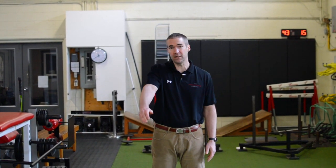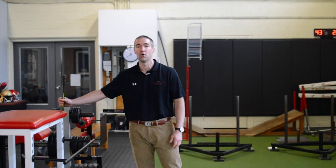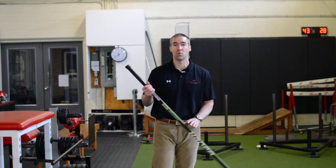Oftentimes after a significant shoulder injury, whether it be a full thickness cuff tear or something similar, there is a complete lack of range of motion or at least extremely limited range. It becomes painful to move your arm because the muscles that move it are the ones that are injured. Today we're going to show you three exercises or paths to regain range of motion of your shoulder when it's injured.